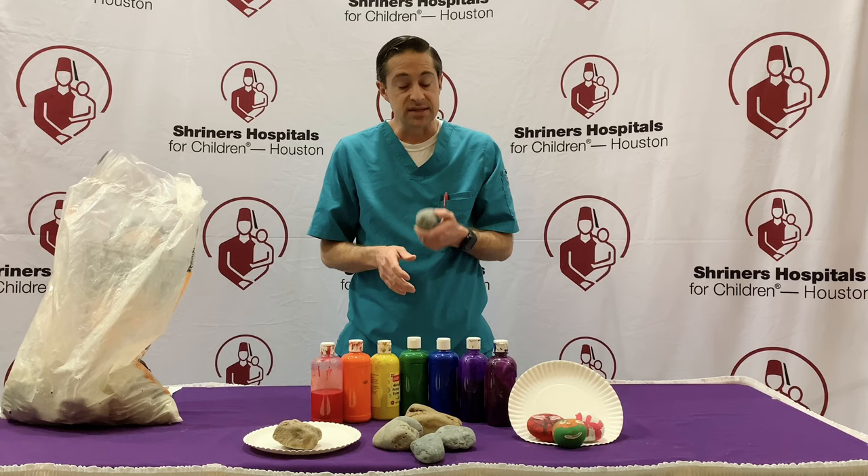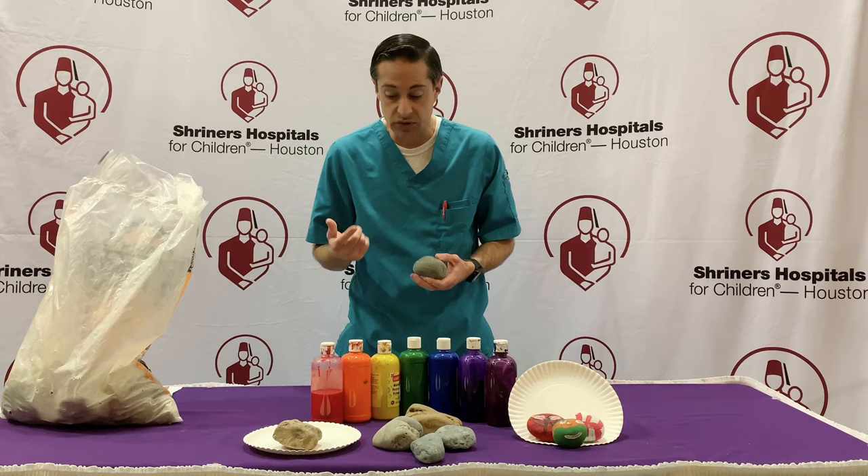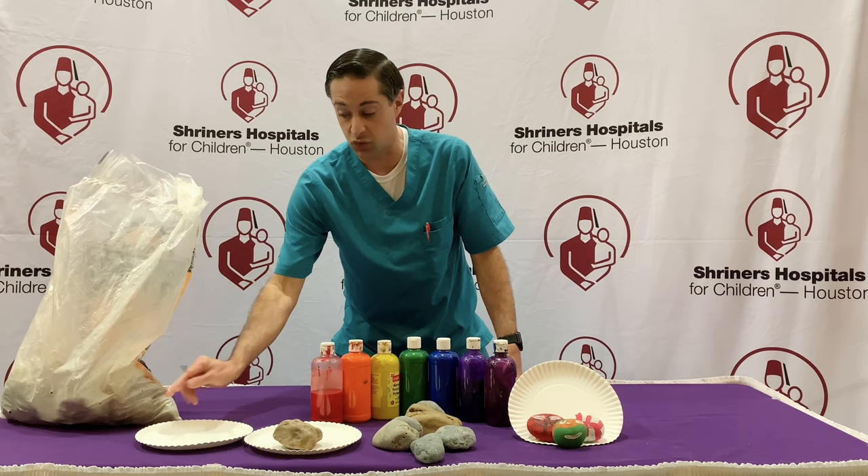Step one: hunt some rocks down. Step number two: you're going to need one paper plate for the painting part and one paper plate for the drying part. I always like to use another paper plate for putting the paint on.